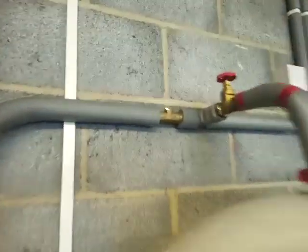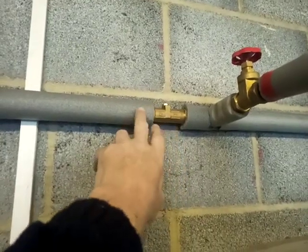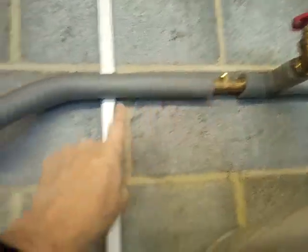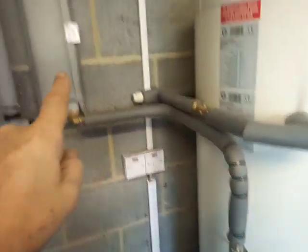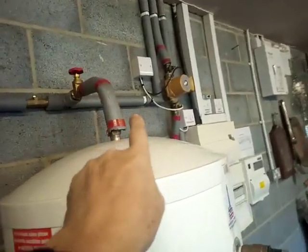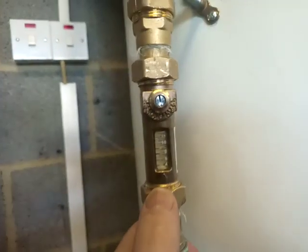What I've done here is fitted a double check valve. I'm not sure if this is right, but it was my idea — the double check valve here just to offer enough resistance to overcome the pressure difference between the inlet and the circuit through here. And what I'm able to do when we run the hot tap inside is use the flow setter to check that there's no flow.